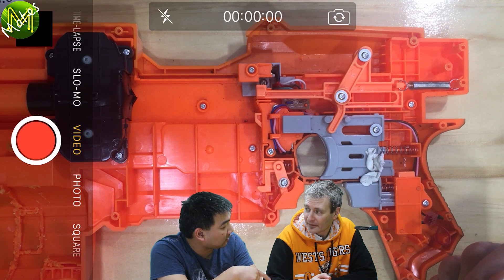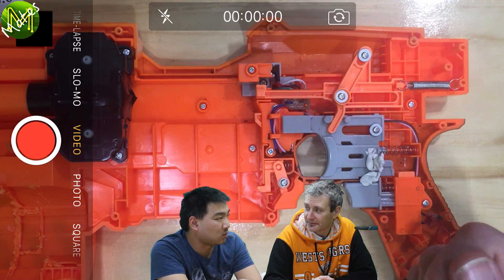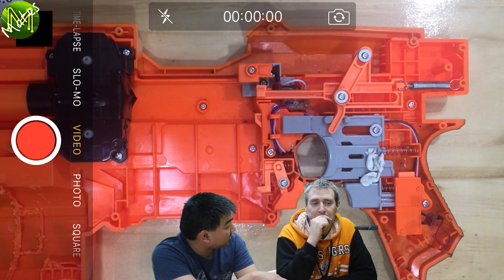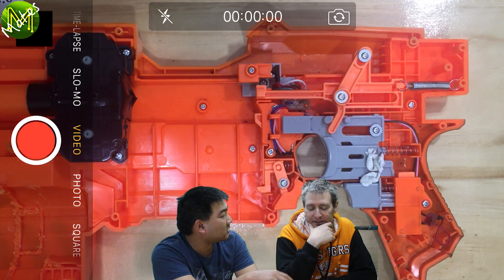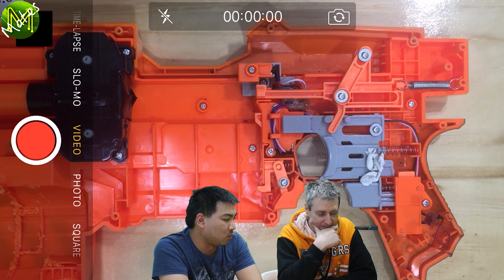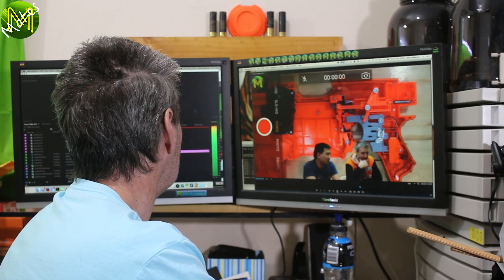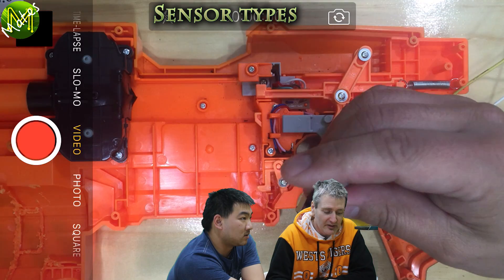Actually, darts sometimes don't come out at the same speed, because every time a dart goes through the flywheels they slow down a little bit. If you fire too quickly in succession without letting them spin up to full speed again, they'll start to slow down. That's why a lot of modders will replace the motors with high torque motors, so they don't slow down as much from each shot. In fact, a typical modded flywheel will spit out 10 darts a second without any change in speed.